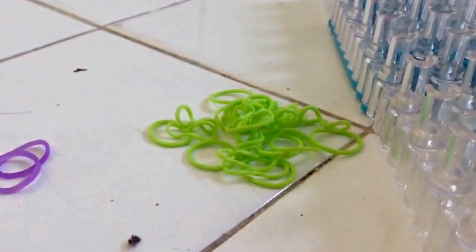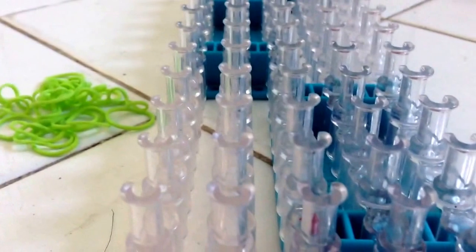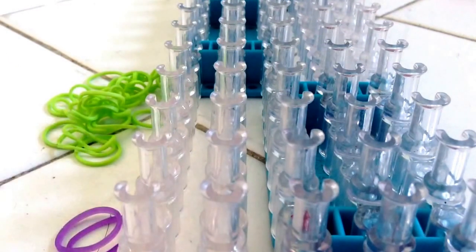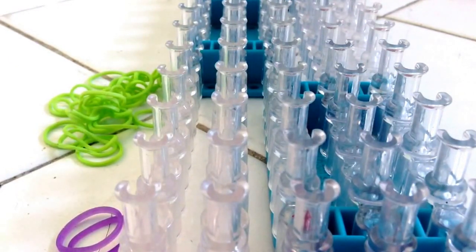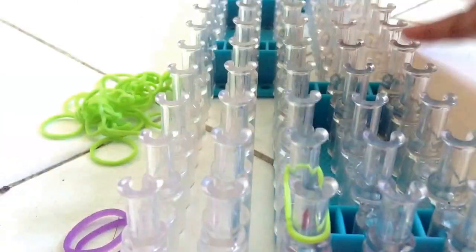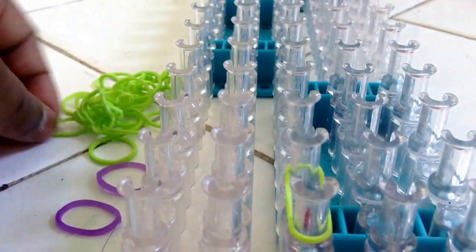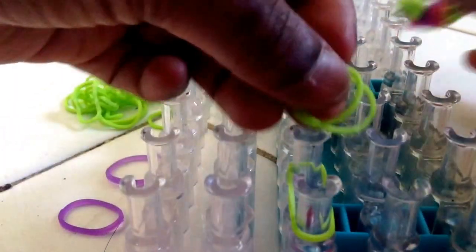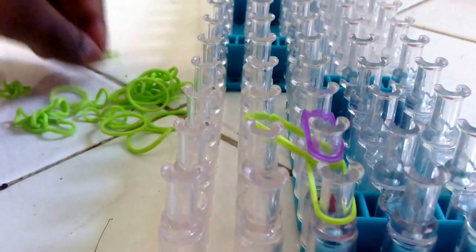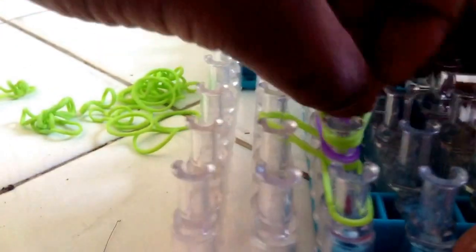You need one whole loom and two extra pieces that you got from the second loom. Let's get started. Take one green rubber band and put it from here to here. Push it down. Then two greens from here to here. Push it down. Then the two purple from here to here. Push it down. And then two green ones from here to here. Push it down.